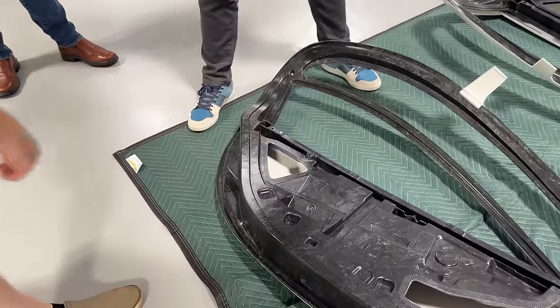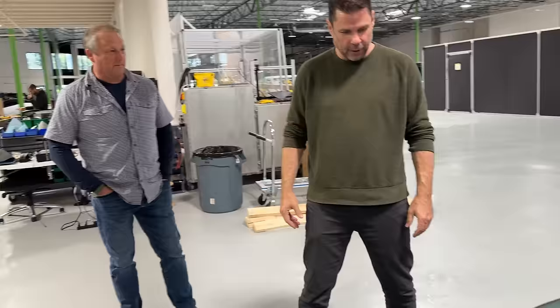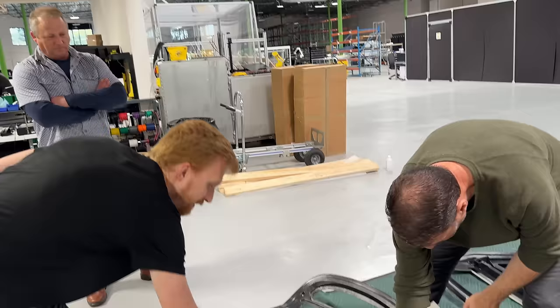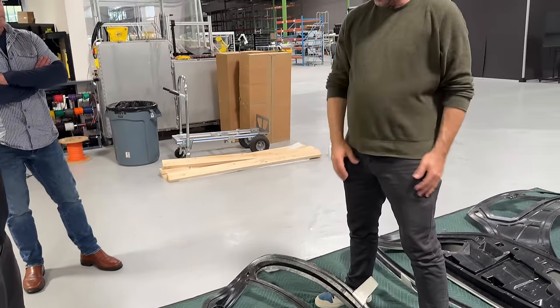Those screw holes were already formed in the piece during molding. The bonding and jigging really is like putting together a big Lego set — things just snap together. In the future we'll have robots that spread the adhesive, drawing it around the part, and then probably an operator will come in and put in the door card.